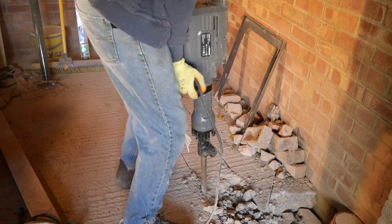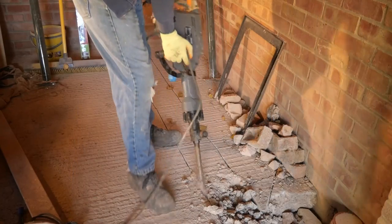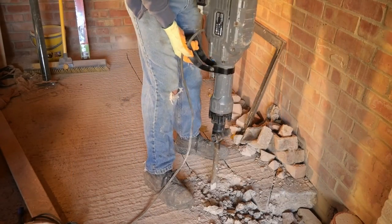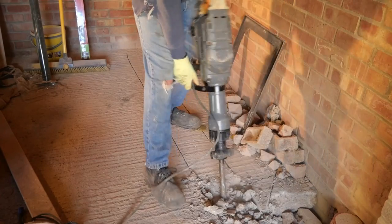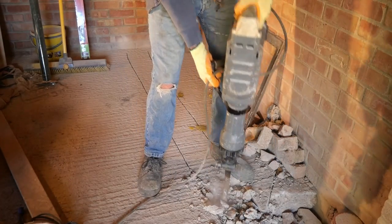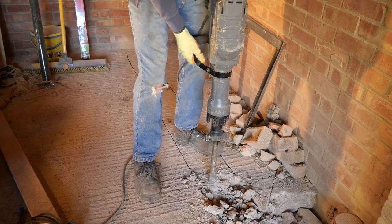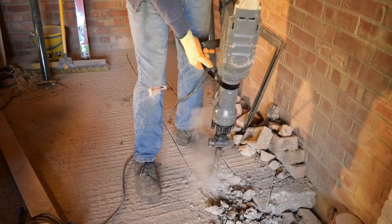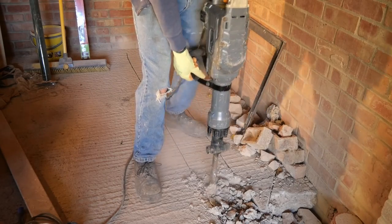On longer breaking jobs you can lock the trigger on. This breaker provides 50 joules of impact energy, so it's standard in its class. It has a higher vibration level of 22.04 metres per second squared, though it does have an anti-vibration system. The hex tool is 30 millimetres.